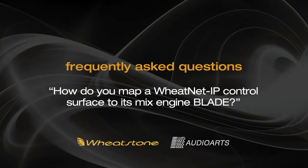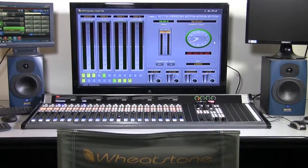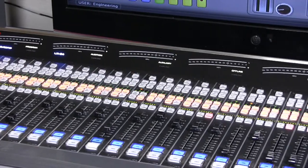E-Series consoles and the WeakNet IP Intelligent Network are a great combination. In this video, we'll look at how to map the console to its mix engine blade. We'll demonstrate using an LX24 console. Let's get started.